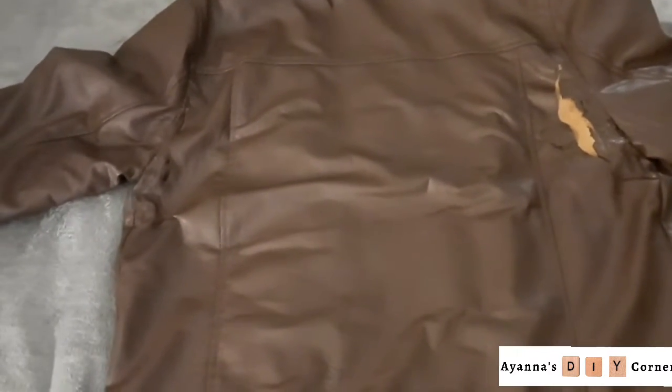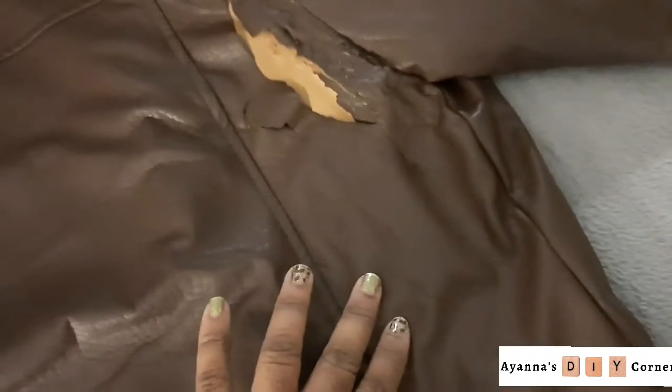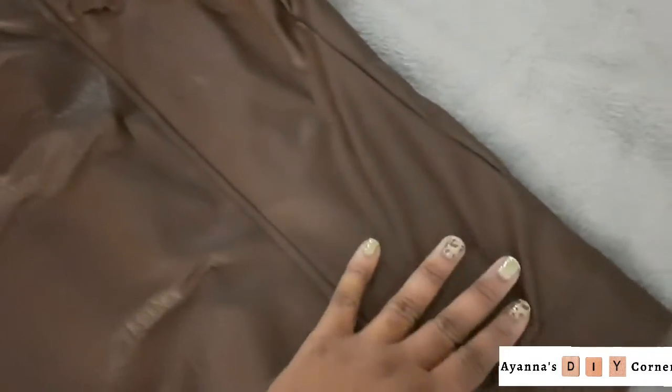Now to be able to properly fix this — there's not much work to be done here. My recommendation to fix a problem like this would be to simply go to the fabric store and get a leatherette material close to this color and simply cover this entire back panel here.